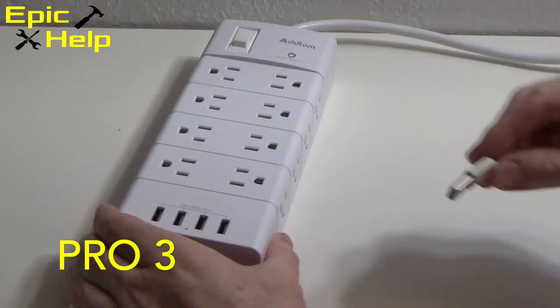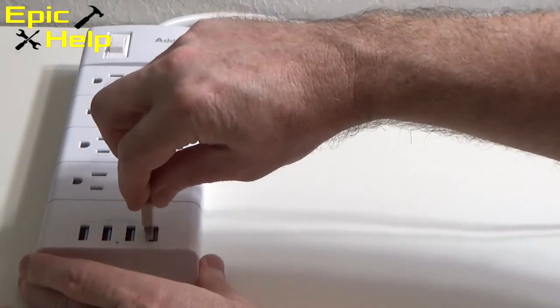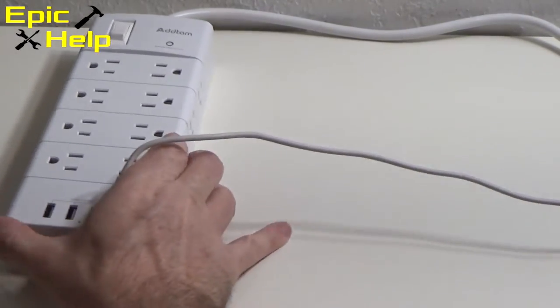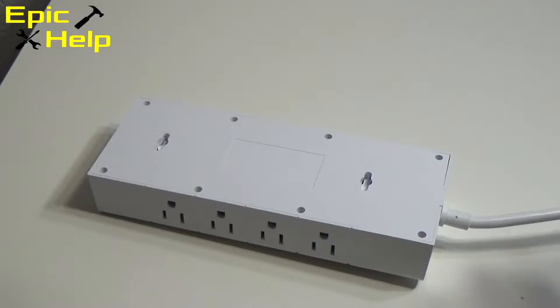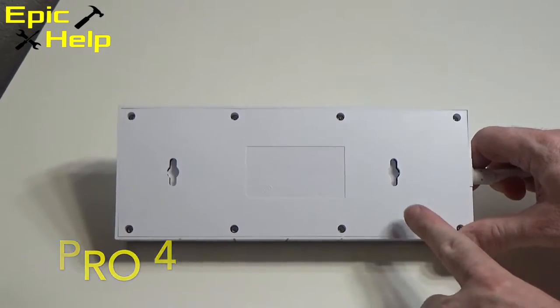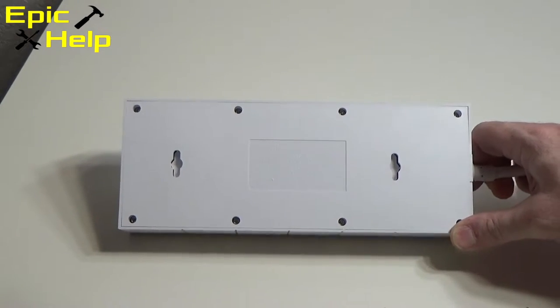Three, this unit comes with four USB power ports to charge your mobile devices. These are 5 volt ports. Four, this power strip was designed to easily mount on your wall, which can come in handy if you had plans to do this.